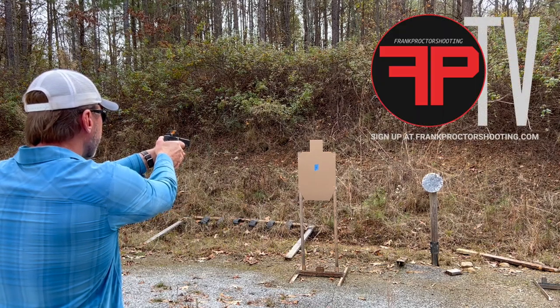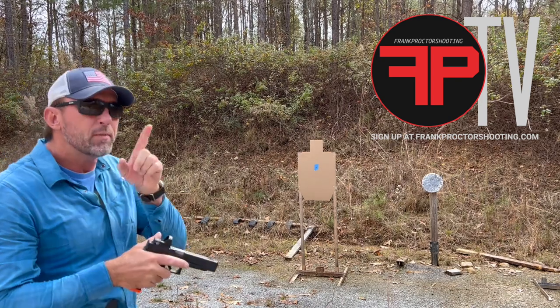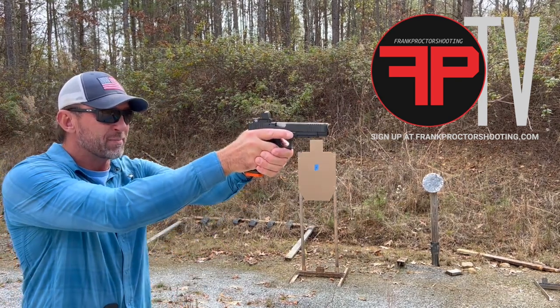Okay, let your hands get neutral and bring the gun back up to where your dot's in the middle of the window. I'm going to do this direction — find myself another place.